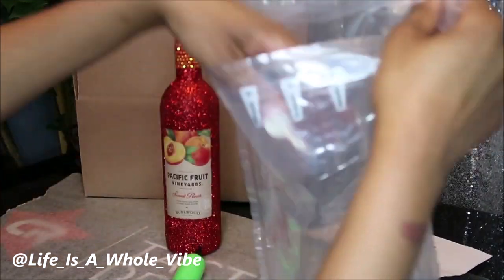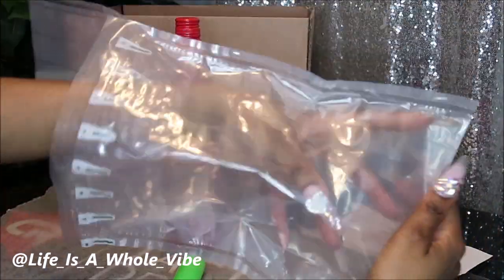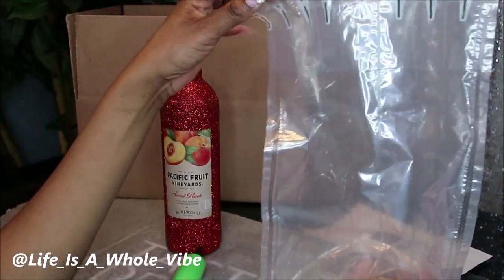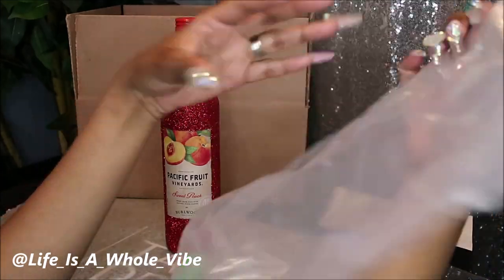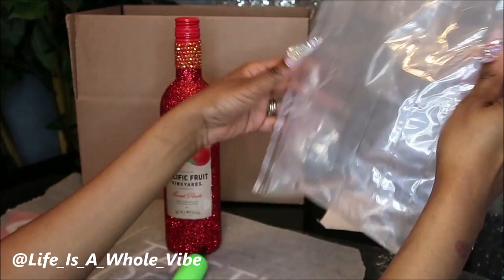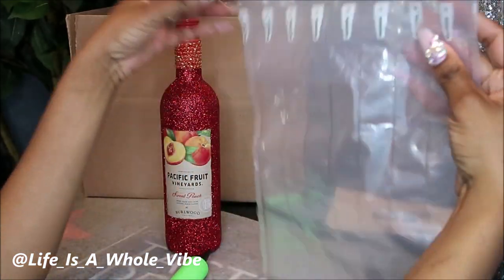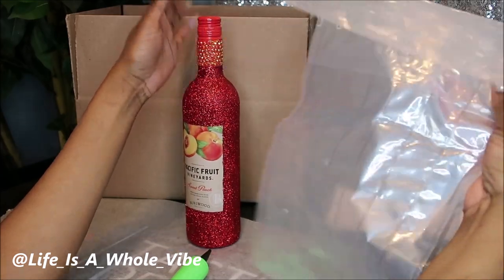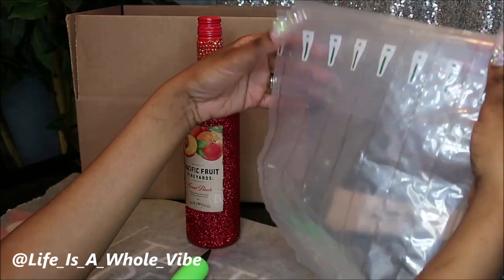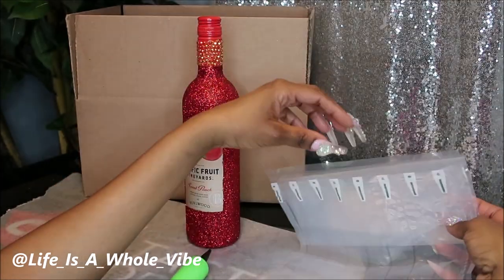So this is what the bag looks like, and you put the bottle of wine inside of here. I'm just trying to figure out where to blow the air — we're going to find this out together. Hopefully this video will be helpful if you're thinking about shipping a bottle and you don't want it to break, or if you're doing retail arbitrage where you buy things you see in stores.